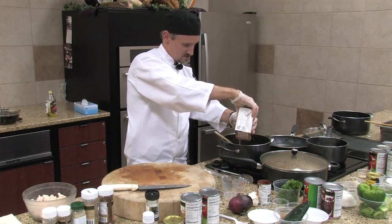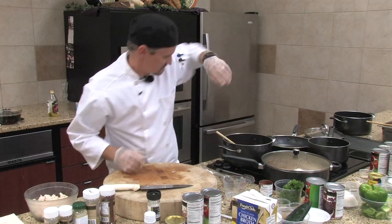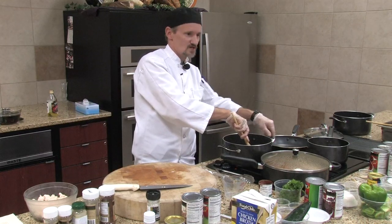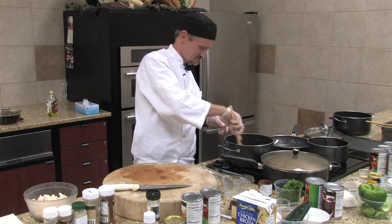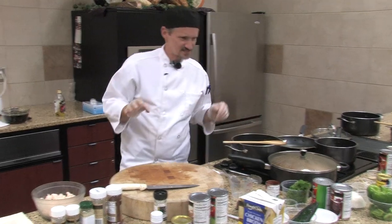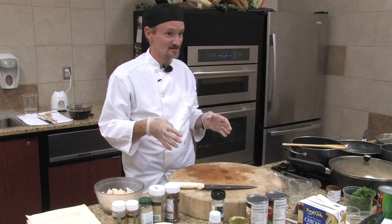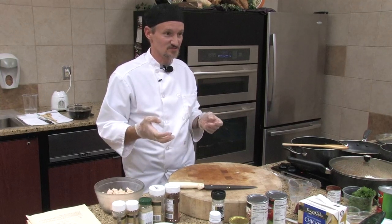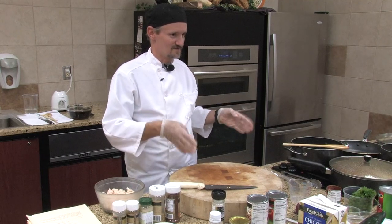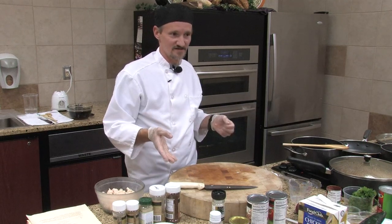If you don't want to sauté the vegetables, if you just want to throw everything into the crock pot, that would be just as fine too. Just let it slowly cook throughout the day and it'd be just as fine. You will tell a slight difference in flavor because seared or sautéed onions bring out a certain sweetness. So if you use a crock pot, I prefer to go ahead and sauté these in a pan first and then throw them in and let the rest cook.